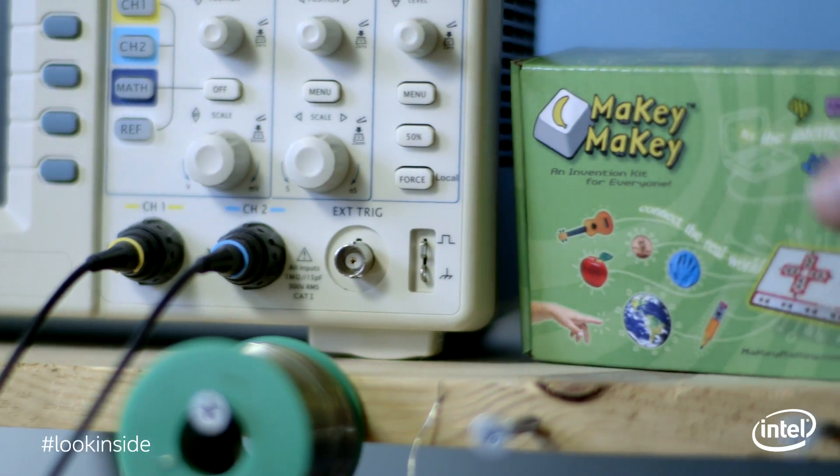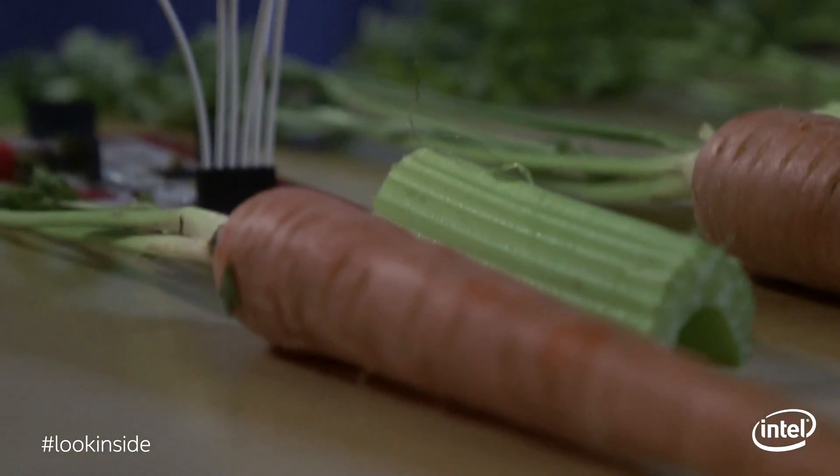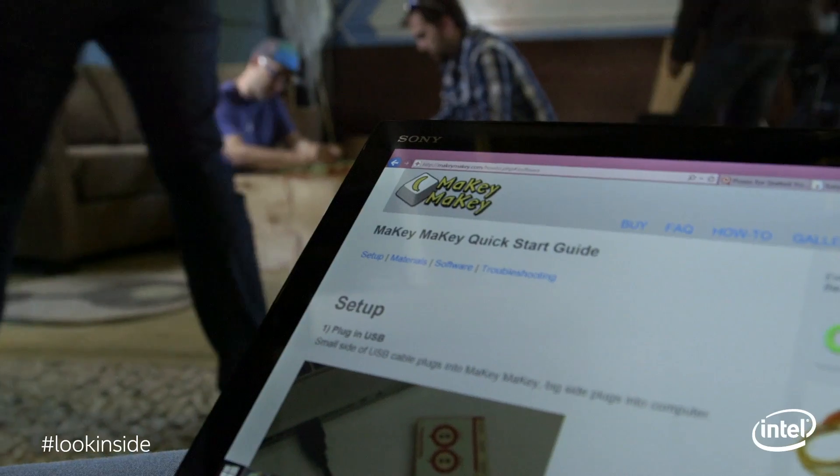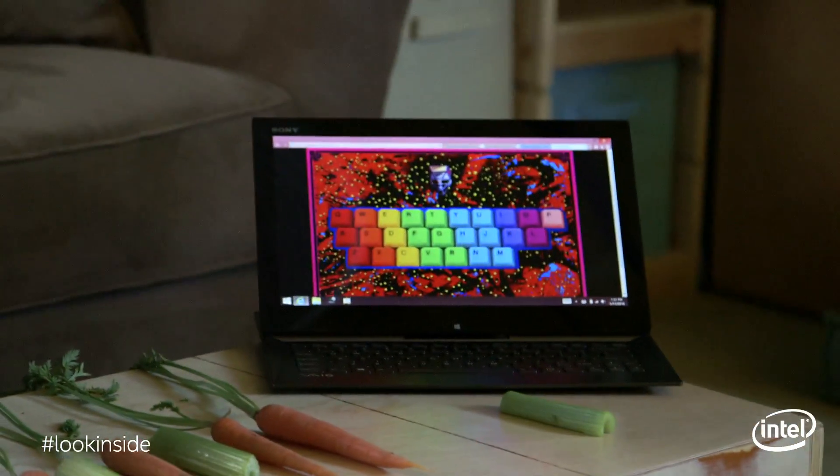My name is Jay Silver. I'm the co-creator of Makey Makey, and I was actually Intel's first maker research scientist. We don't try to teach people's minds — we try to ignite people's hearts. Makey Makey is a little circuit that lets you hook up everyday objects and repurpose their meaning. You can grab bananas and hook them up to your laptop, connect them together with alligator clips, and boom — you've got a banana piano.